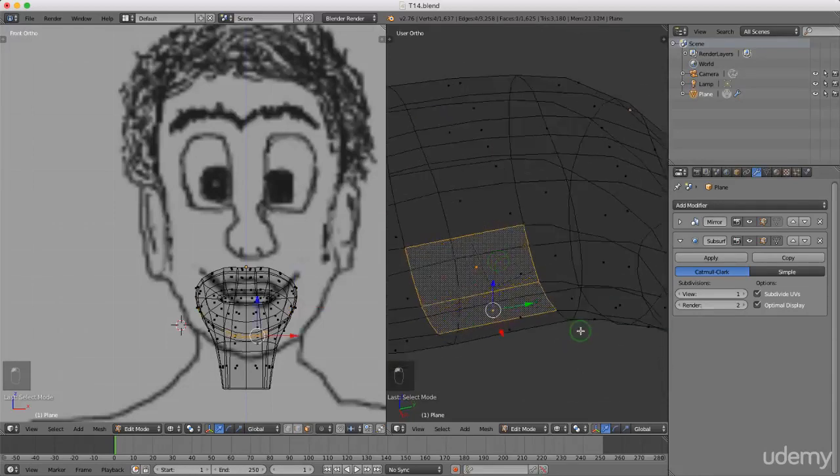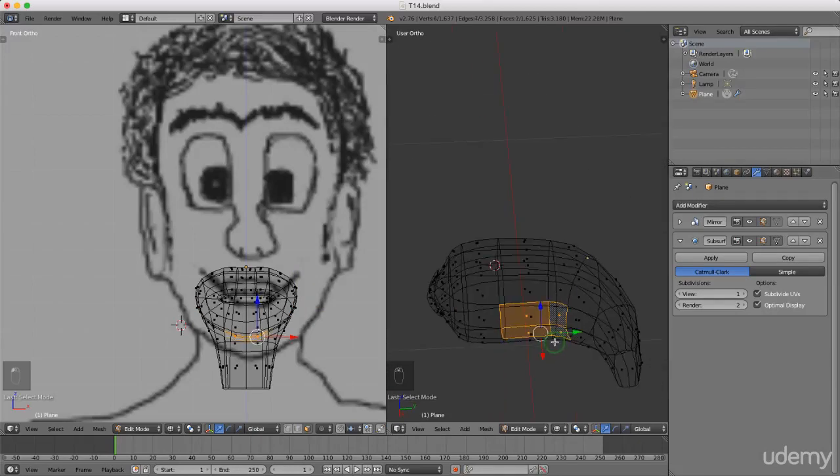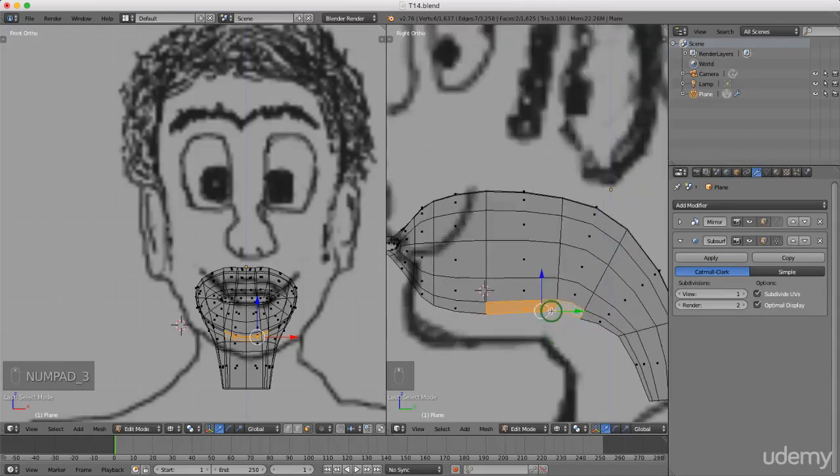I want the bottom faces here, so I'm gonna left select this one here and these two here. I'm just gonna press 3 for side view. Now what I want to do is press E to extrude and just extrude these up. Left click to lock that in. I might just grab this and drag it forward slightly.